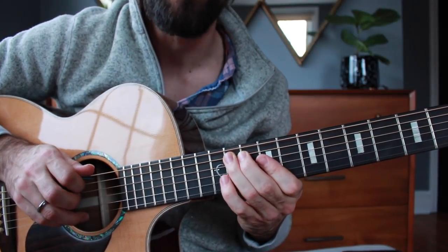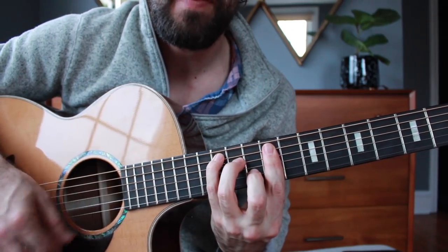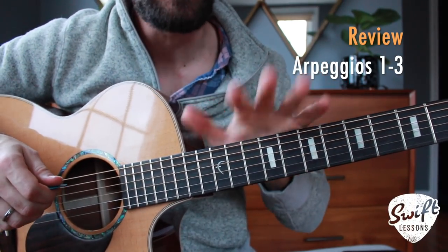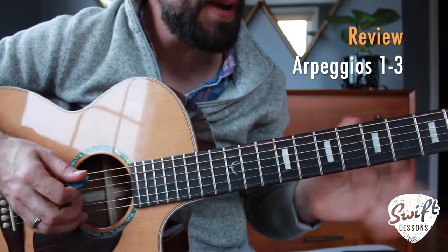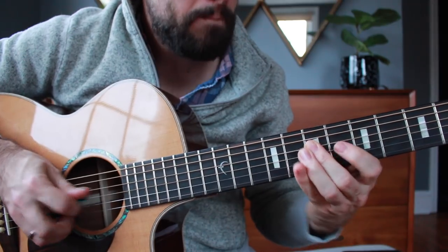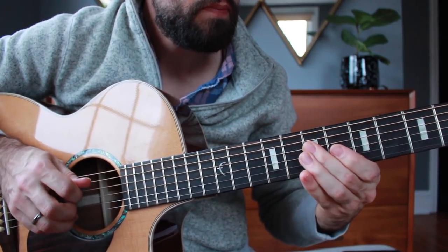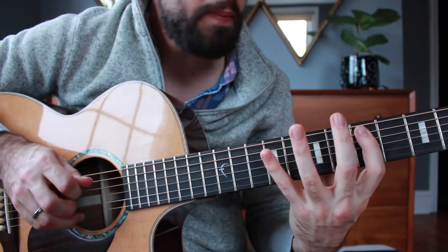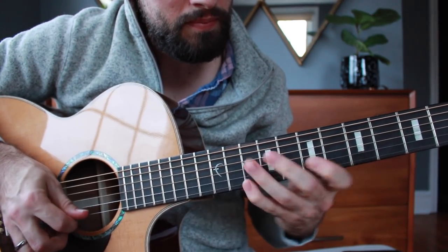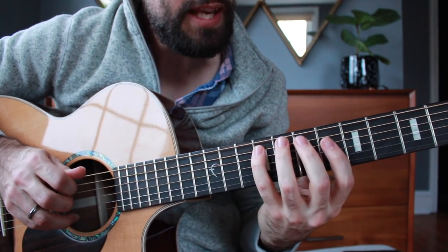Then we're just going to finish it up with one more arpeggio over A major, this time in C position. Let's play what you have so far going from A to D to E — first with A major real slow, then D major, then E major.